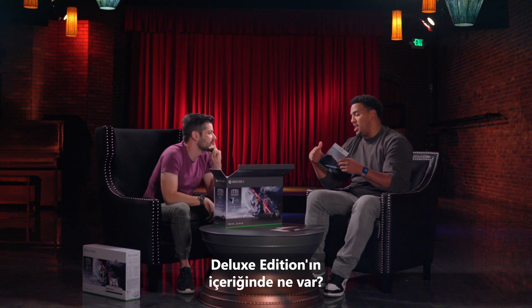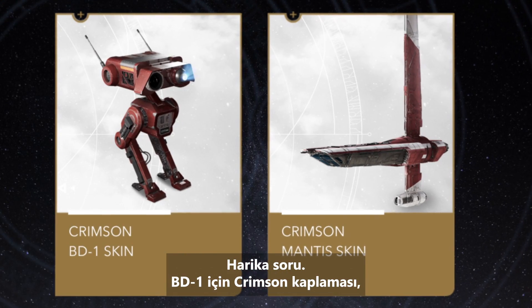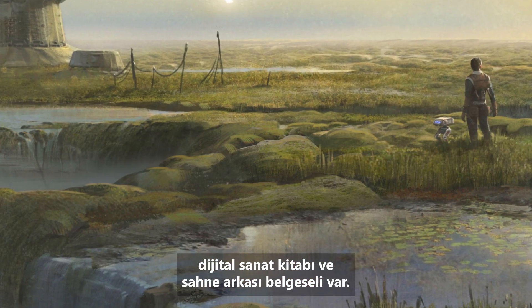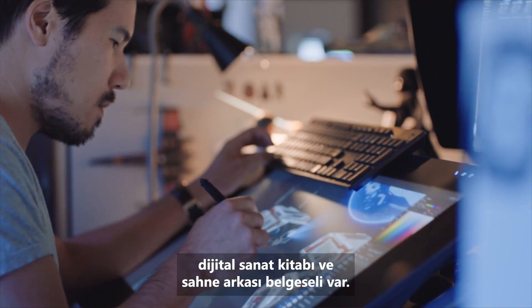What's in the Deluxe Edition? It's a great question. We have the Crimson Skin for BD-1, the Crimson Skin for the Stinger Mantis, the digital art book, and the behind-the-scenes documentary.